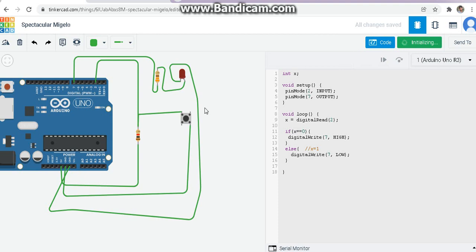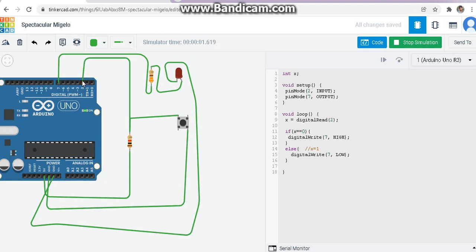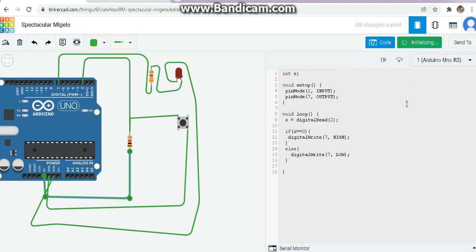Let's zoom in a little. I am not pressing the button, so the input to the pin is going this way — plus 5V — meaning x is one. Input is one means the else part is executed: LED is off, digital write 7 low. Input is high means x is one, so the else part is running and the LED stays off. Only when x is zero will the if part execute, switching the LED on.